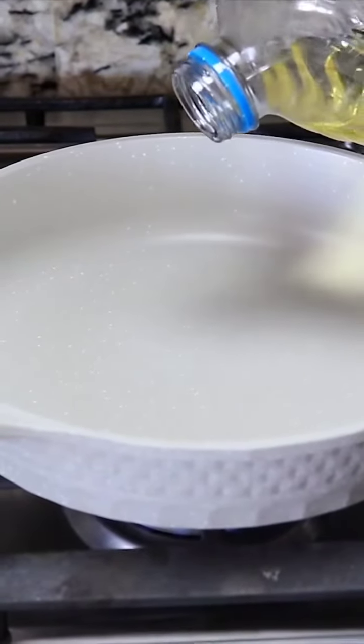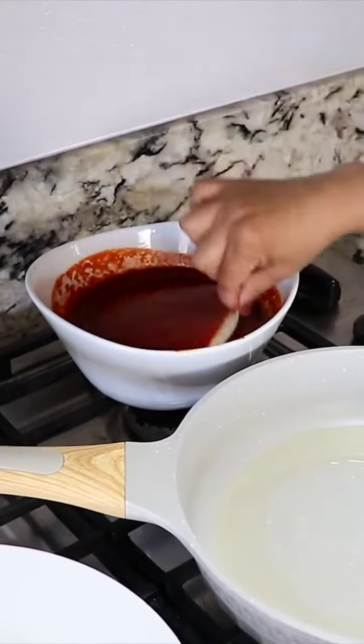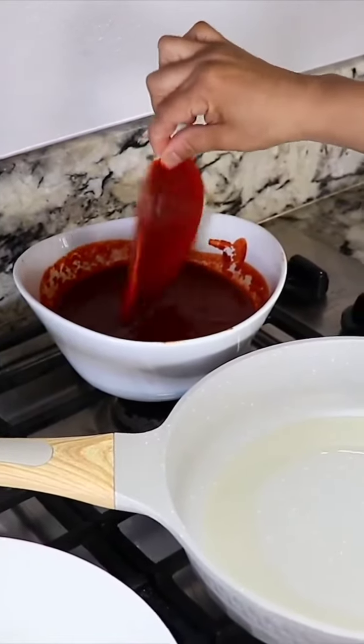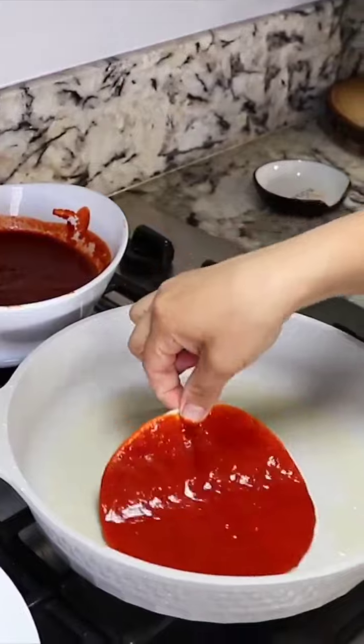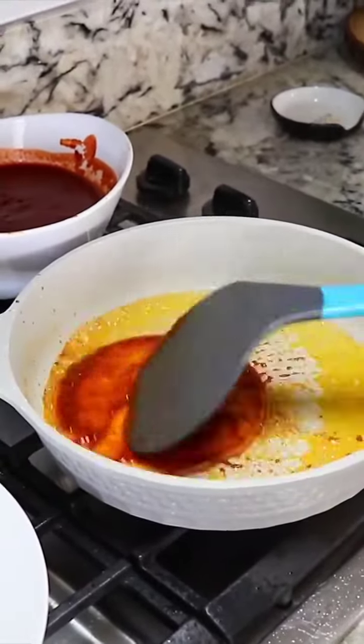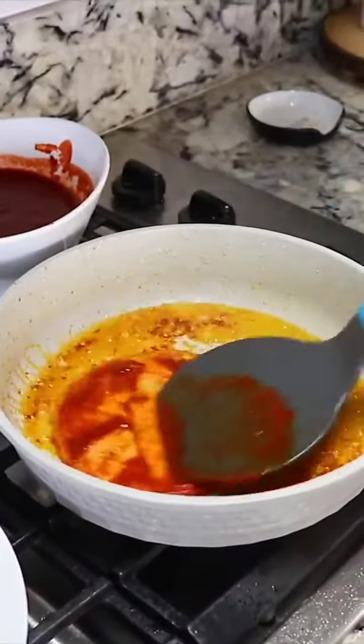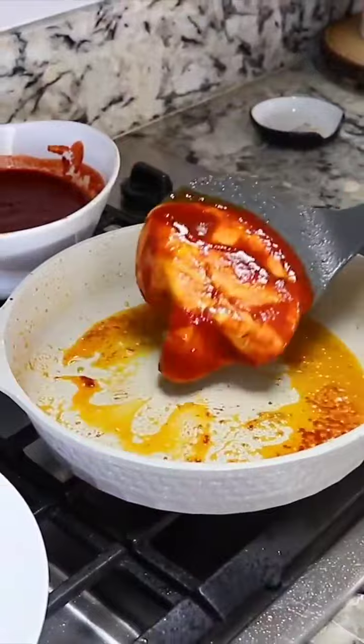Gonna add some oil to a pan, set it on medium heat. This is the messy part, guys. We're gonna grab one tortilla, put it in the chile, and fry them. And then we just turn it. And that's what we're gonna do for every tortilla.